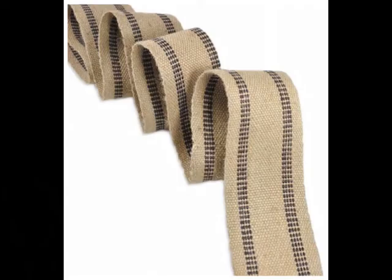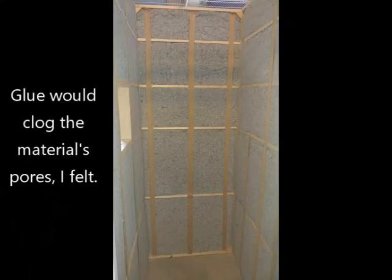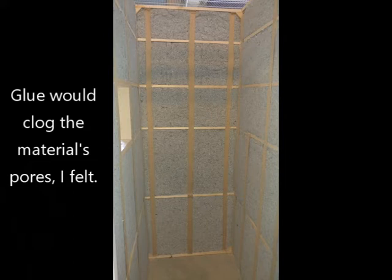Once I had the EcoCore in place, I wanted it to be held in place well when I finally covered the walls and I didn't want it shifting around. So I used jute fabric strapping — the kind of thing that's used inside of chair seats — and just stapled it to the wooden beams over the EcoCore so that it would be held in place.